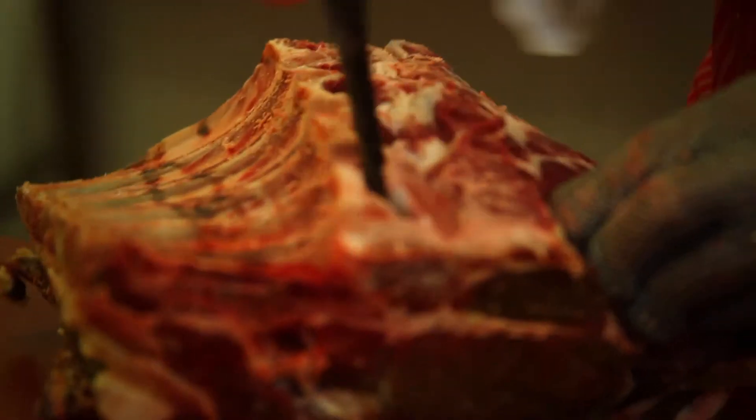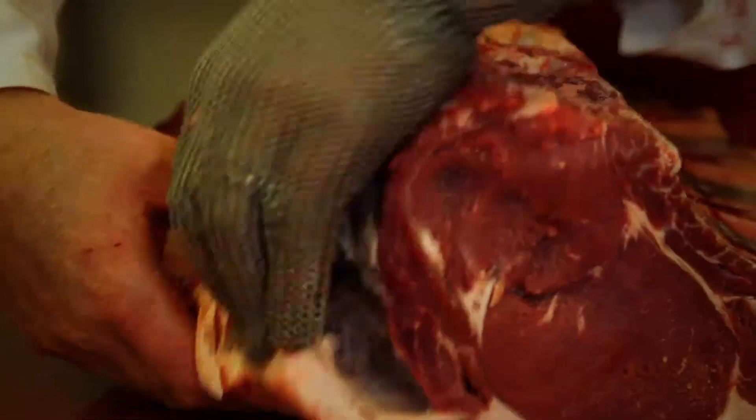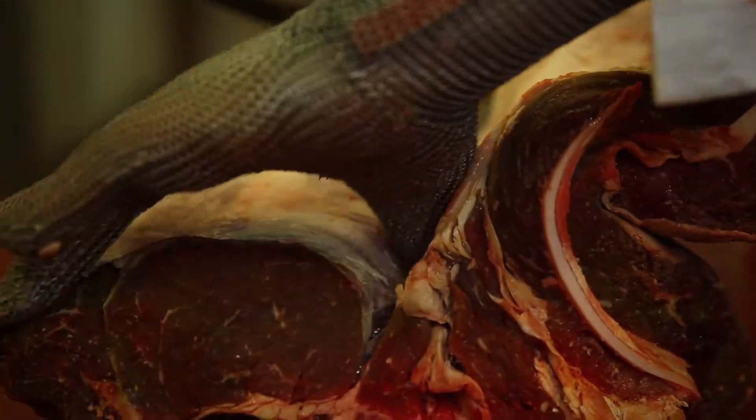Going on now to do a bit of further trimming, removing these little bones at the end here. Going on to break that seam there, removing the fat from the muscle.